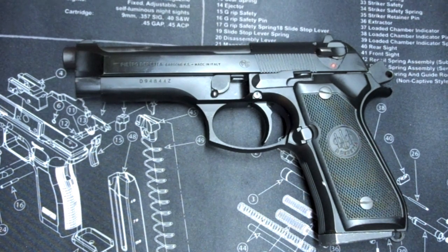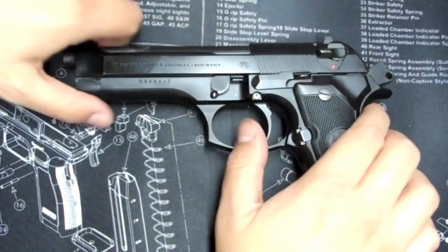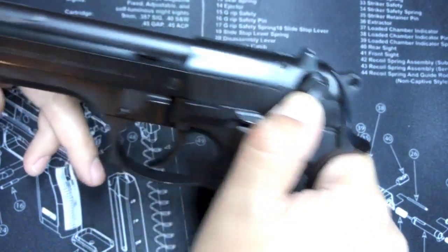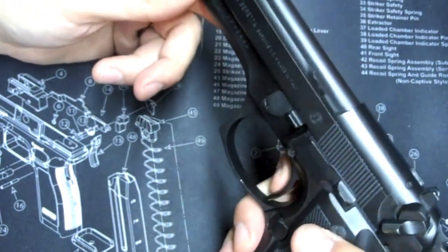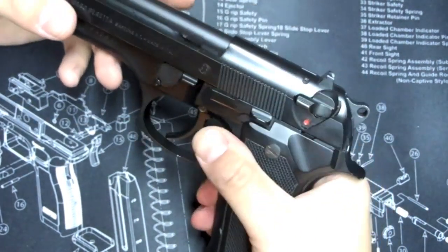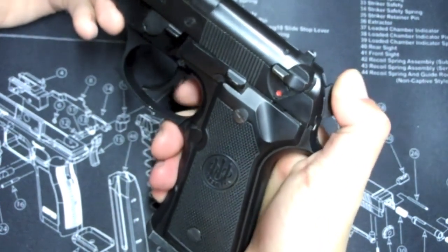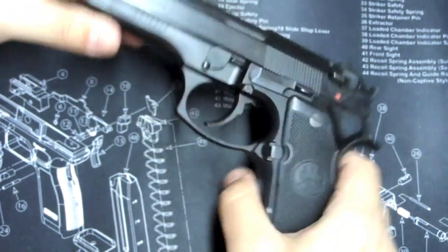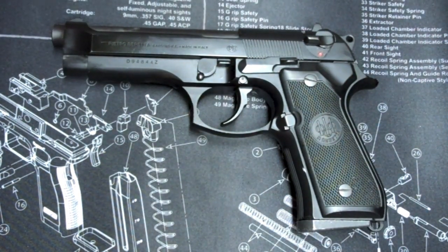The Beretta 92FS — and actually every Beretta pistol I've ever dealt with — has a decocker. The PX4 does too, because I had that one for a while. The safety is off and the hammer is back, and if you put the safety on, it decocks the pistol. The safety is on so nothing can be fired. Then if you want to fire it, click the safety off — you can either pull the hammer back or you can have a big double-action pull to fire it.